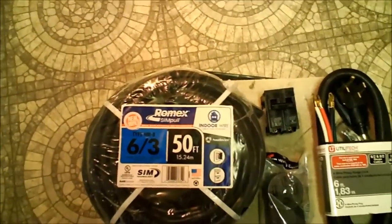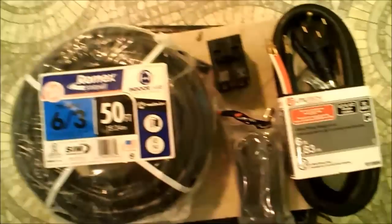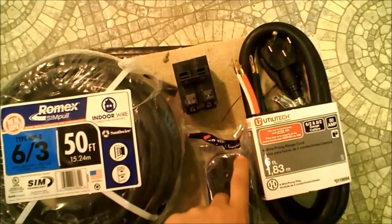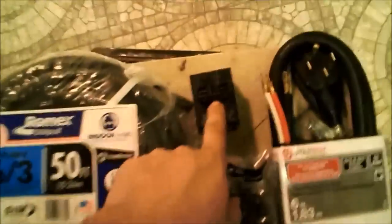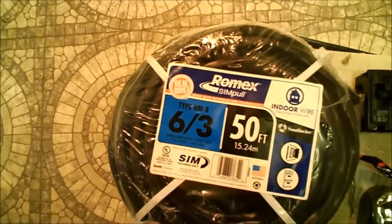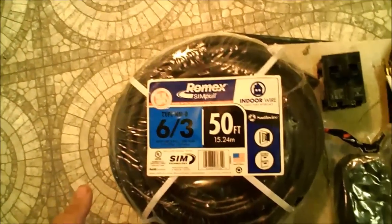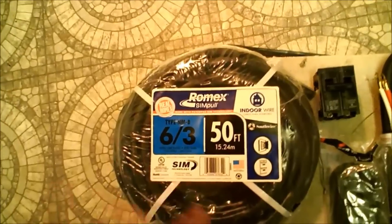Alright guys, today I'm going to show you how to install a stove plug — a 50 amp stove plug. I got the plug itself, that's a four prong plug. You got your ground, hot, hot, neutral. I got the plug, I got the 50 amp breaker, and I got 50 foot 6/3 wire. It's cheaper to buy it in these pre-cut measurements rather than have them cut it.